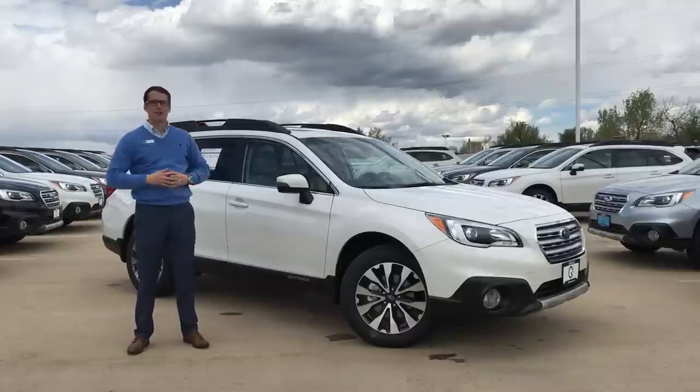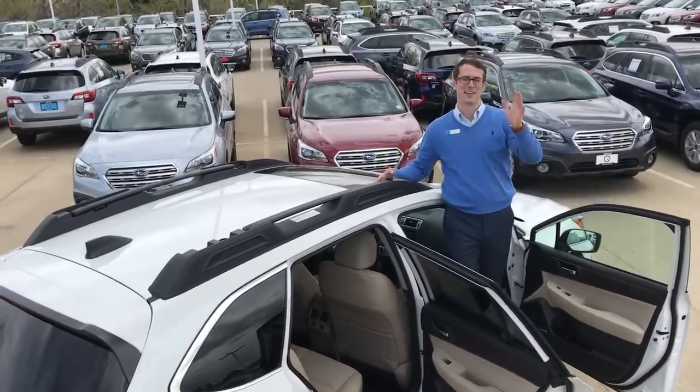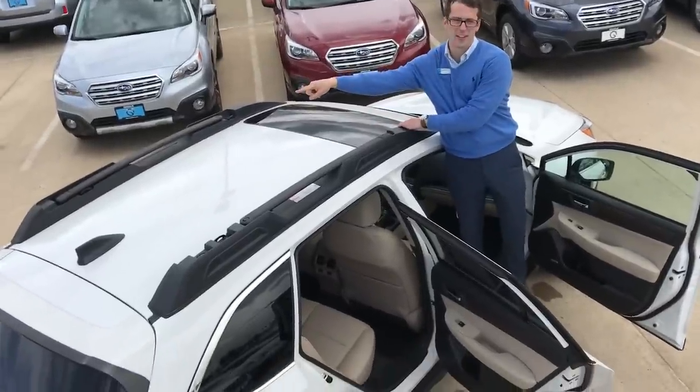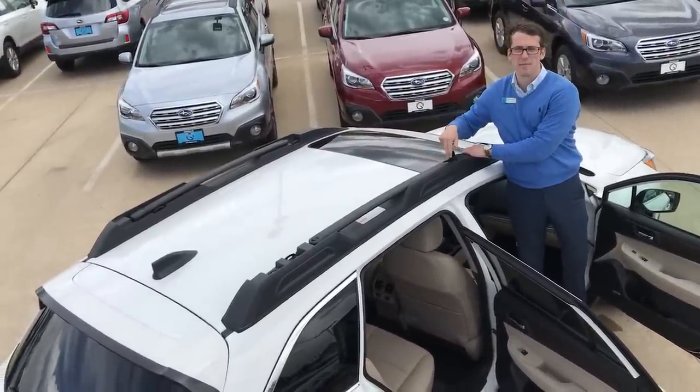So let's take a look and see how you can put these together. Now we are on top of the Outback. It's going to be kind of hard to shoot here, but it's a pretty simple concept. On both sides here — on the front on your passenger side and the back over there on the driver's side — you have these little latches, and they're going to be opposite one another.